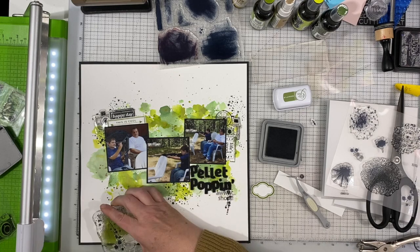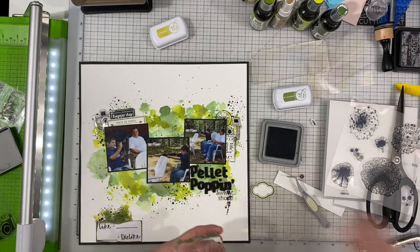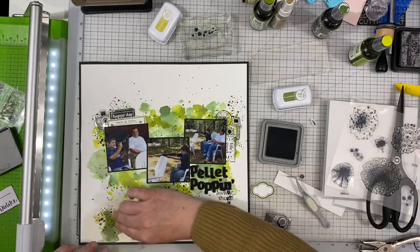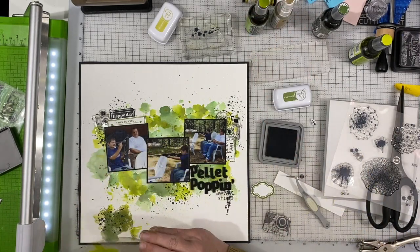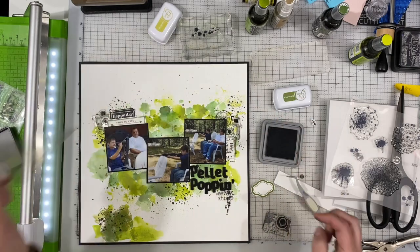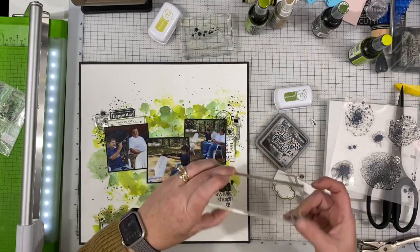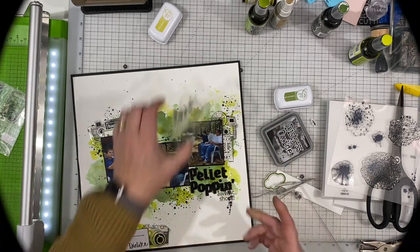I'm stamping some more of those little splotchy ones — I'm going to call them bullet holes, but they're ink splotches — just giving a little bit more texture. That sticker set had a sticker that said 'shoot' on it, and I popped that underneath where it says 'pellet popping' because it was meant for shooting a camera, but I thought it would be perfect here. I'm adding a little bit more mixed media at the bottom — I want to put that like and dislike ephemera piece down there. I inked up the edges with the Catherine Pooler Eucalyptus ink, and I'm going to write that they like shooting but dislike picking up all the water bottles after the fact. I thought that was kind of funny.